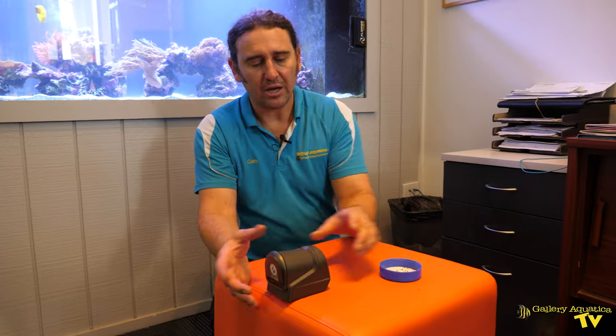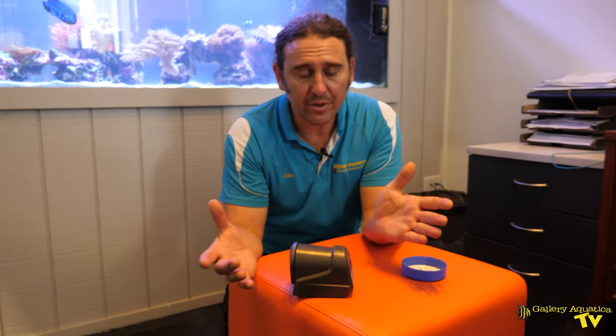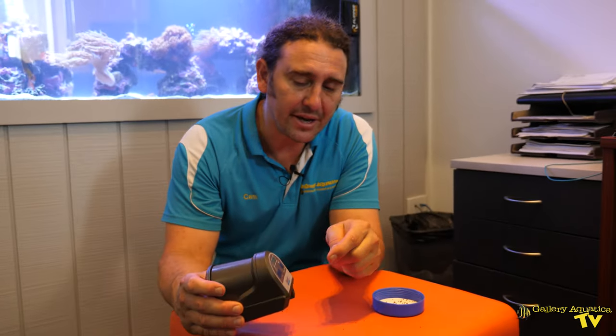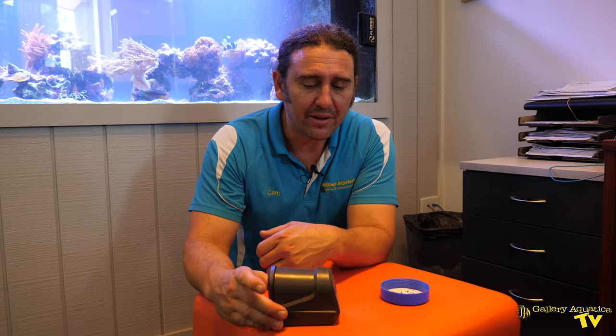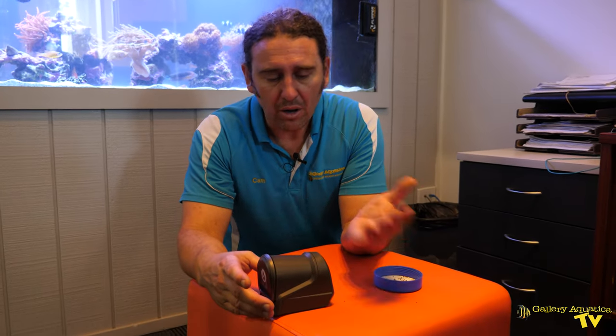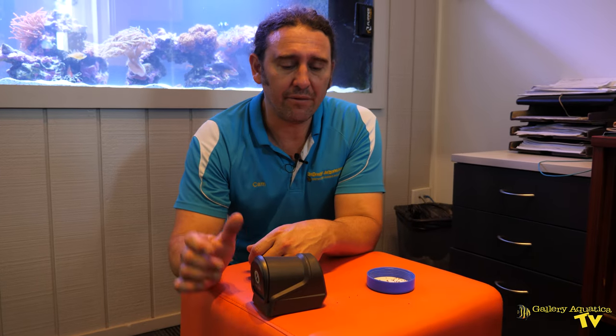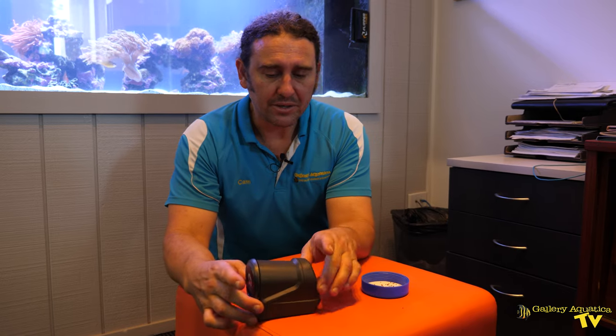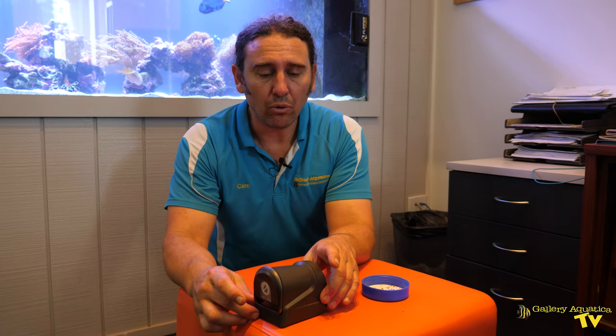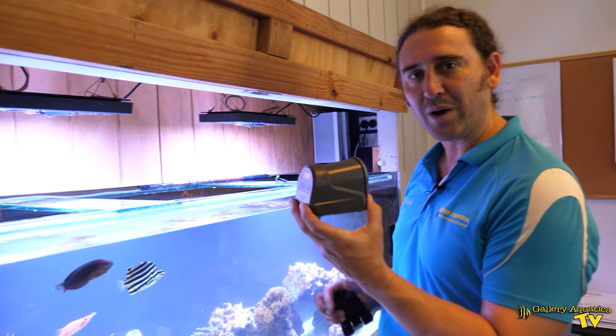As I said, you can use batteries with this one or you can use the DC cable. For Connected Reef, it's important that we have a system that will run on batteries, and the fact that it's a very affordable price - similar to the Eheim Everyday Feeder - makes this a good option. Today for Connected Reef, we've decided to go for the Owasa Auto Feeder.